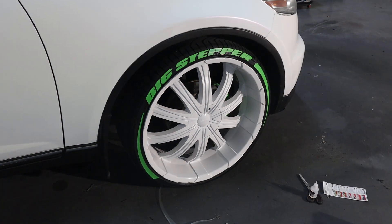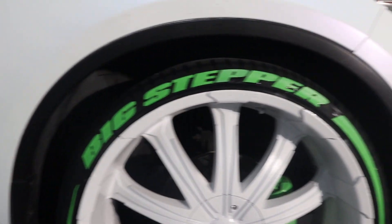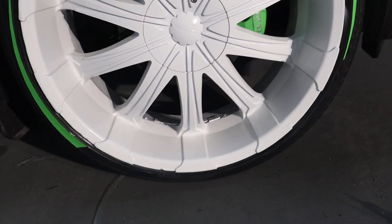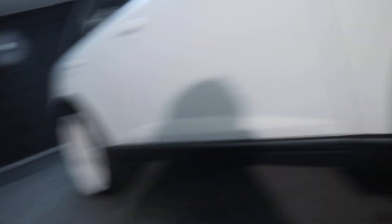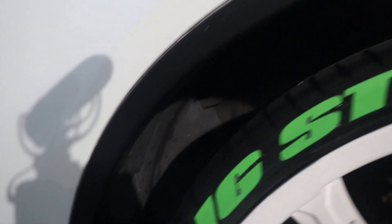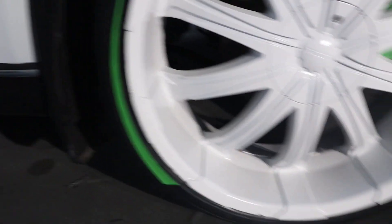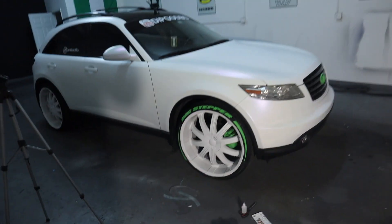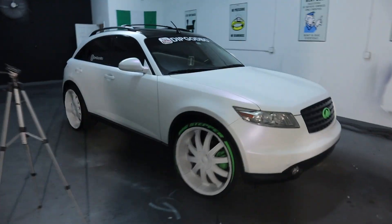Look at that close up. I'm gonna do the top of the tire now and then the bottom once I finish all the rest. My last set of tire stickers — I honestly don't think I put enough glue. So you can see I'm putting a lot of glue this time — I don't want these things to lift at all. This side looks so bomb, I can't wait to get to the black side. Look at the light — this is like a thumbnail right here.